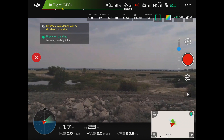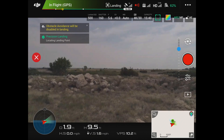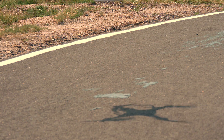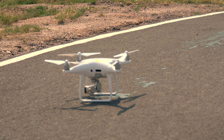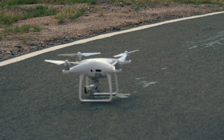There she comes — 15 feet. That's doing a little correction right there. And we should be back in frame. Look at that — it's maybe two to three inches off from where it took off. So that's how good precision landing works on the Phantom 4 Pro.